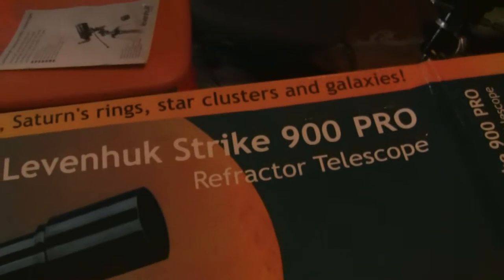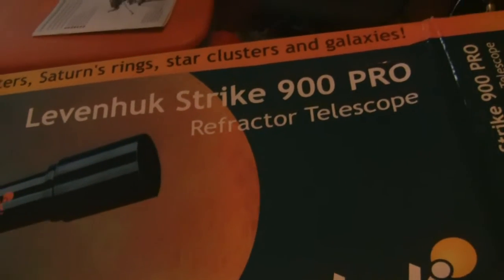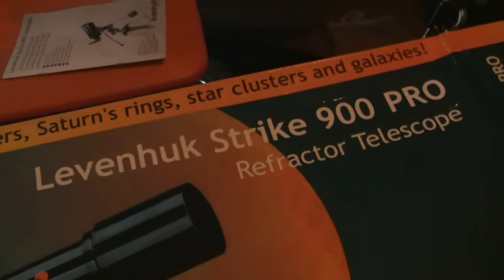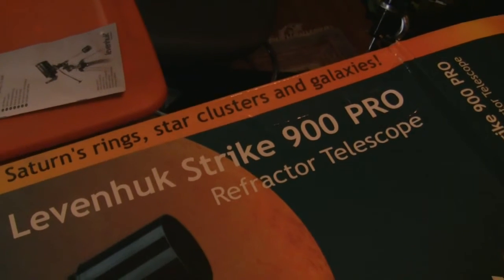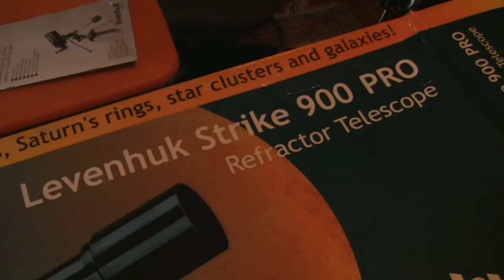This telescope, the Strike 900 Pro — we're going to put it together and later talk more about Levenhuk and their equipment. This is an entry-level refractor. The Mak series we also got could be entry-level or mid-range. This telescope is fantastic.